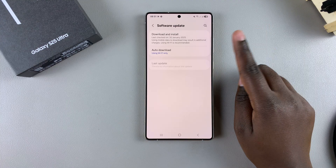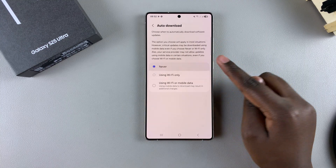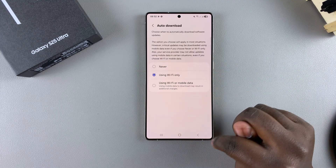It's completely up to you to decide how you want to use this feature. You can choose never, using Wi-Fi only, or using Wi-Fi or mobile data.